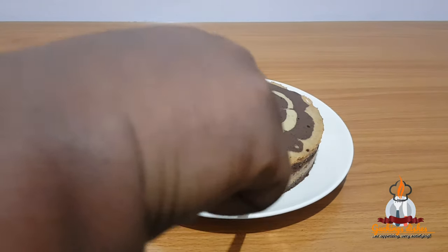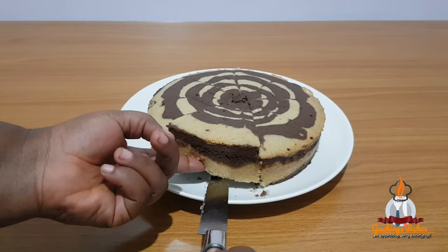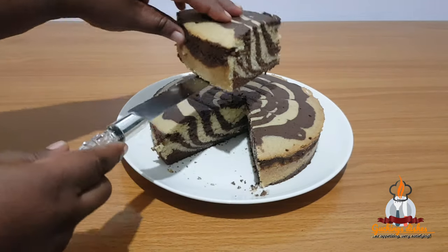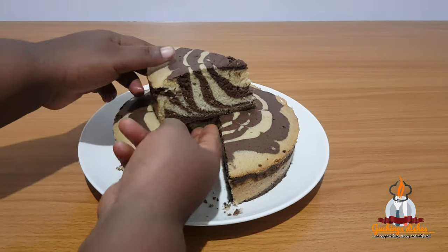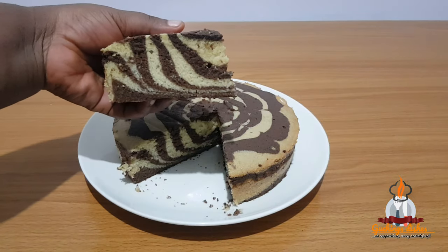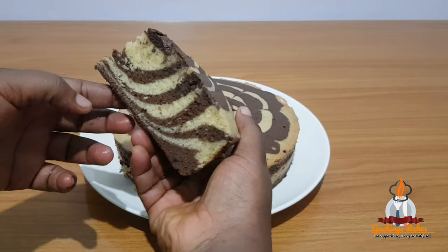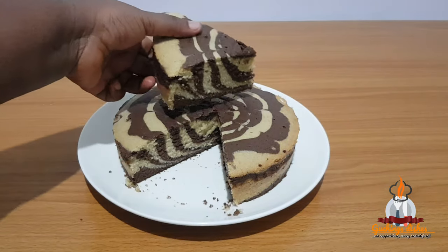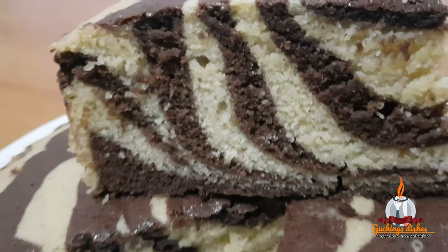This cake is actually steam baked — I think I'll have to make a video later on how to steam bake cakes. Wow, this really looks amazing! The texture is fluffy and moist and the taste is out of this world. The combination of chocolate and vanilla flavor is something else. You really need to try this out — I bet you, this recipe is so good.